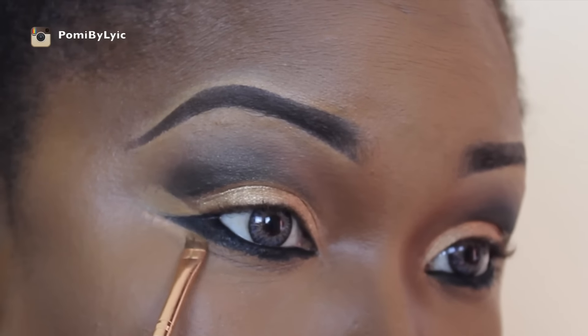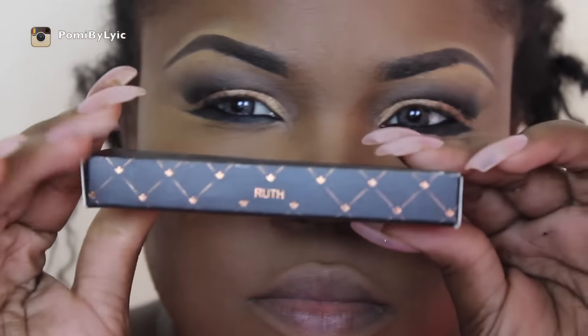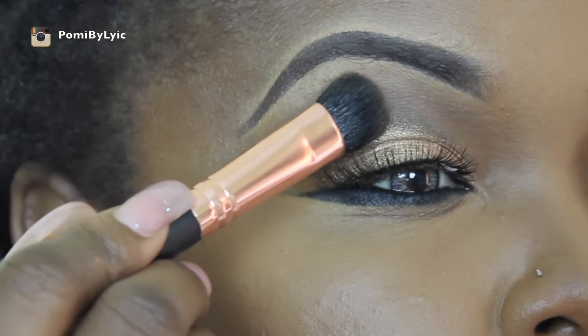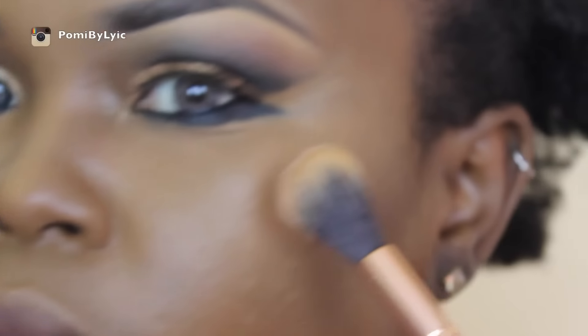Now I'm going to be using my Roo lashes — I didn't catch the name but I'll leave it in the description bar below. I'm putting those on just to add a little bit of color to the eyes, since it's looking gold and black and I wanted something to break up the color a little. Then I'm taking my Hourglass Ambient Lighting palette and using Incandescent Light as my highlight for today.